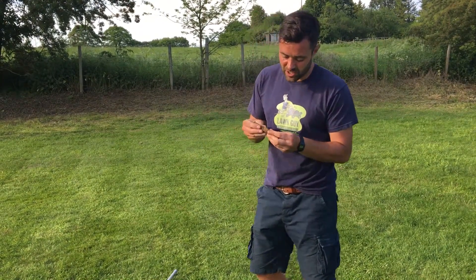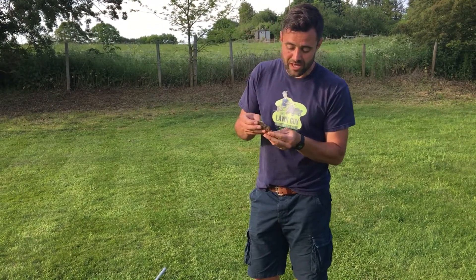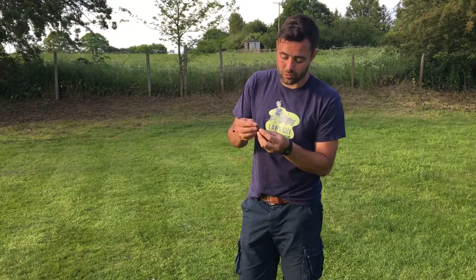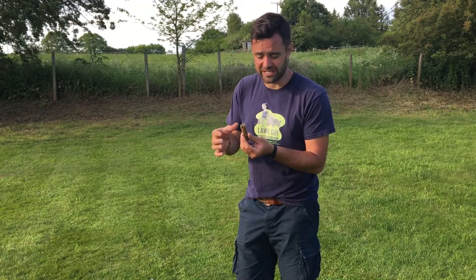It's going to tell me what the soil is like — whether it's sandy or clay. It'll also tell me how the roots are and how far they go down, but also the thatch content. Is there a big thatch content there? Because that could also be an issue.